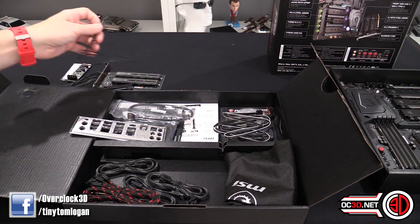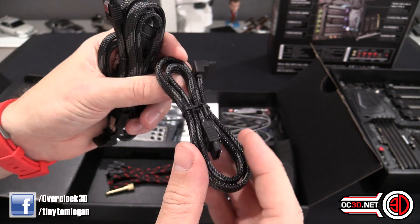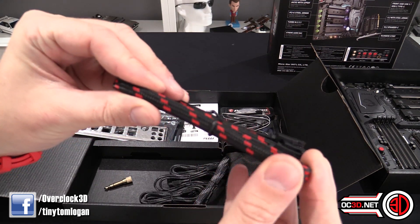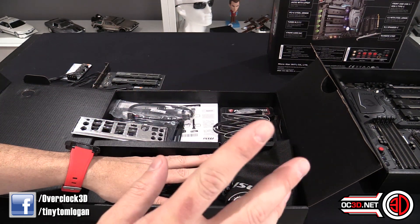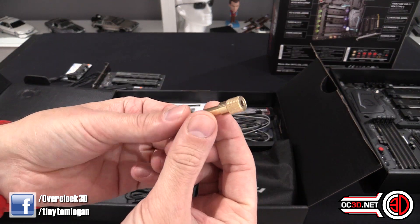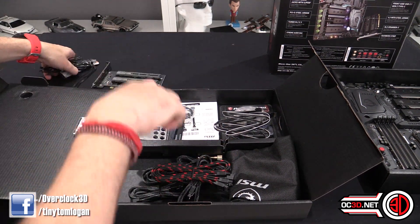You do also get some SATA cables - these are braided with a rough nylon braid, black and silver, and you get four of them. Then you also get two soft paracord braided SATA cables in black and red. Regarding the 6.3mm slot round the back of the board, which won't work with the large majority of gaming microphones, they do give you a 6.3 to 3.5mm gold plated adapter cable, which shows they're actually putting some thought in.